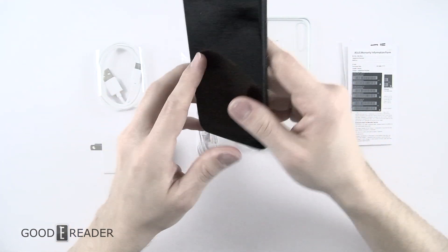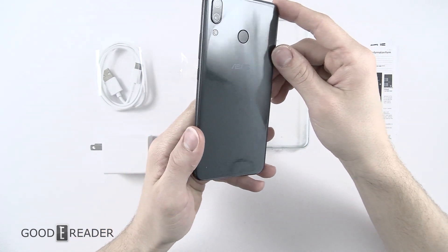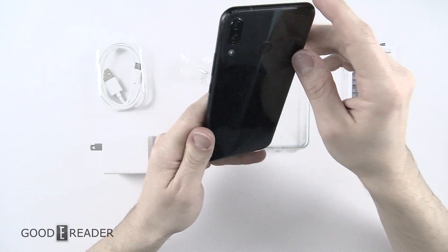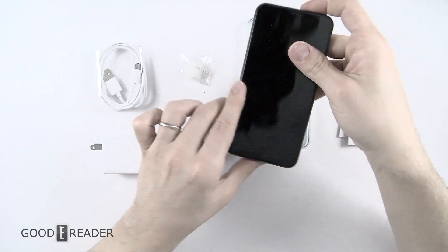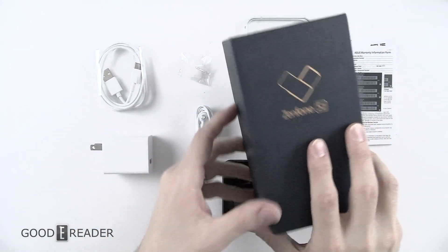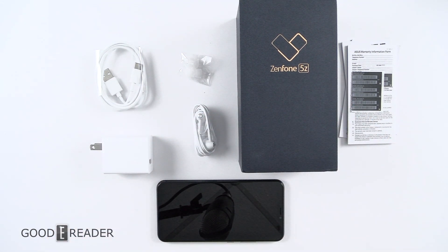Headphone jack — that's very nice because not a lot of phones have headphone jacks anymore — and a very nice swirly design on the back. You can see the GoodyReader logo in the reflection. It is a brushed aluminum look but it is glass, so that's really nice as well. So this is everything that comes in the box for the Zenfone 5Z. Make sure you check out our YouTube channel for future videos on this, and for another unboxing video from GoodyReader, this is Peter.